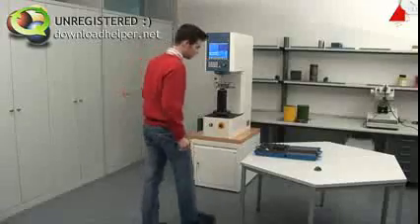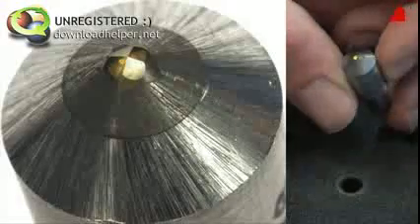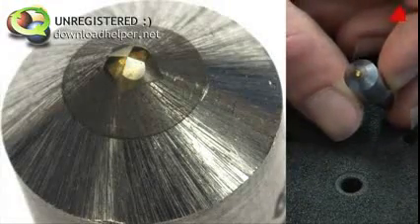First, the tester has to prepare his testing machine. He takes the Vickers indenter with the four-sided pyramid and inserts it into the mounting device of the testing machine.